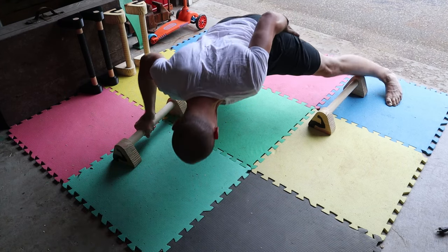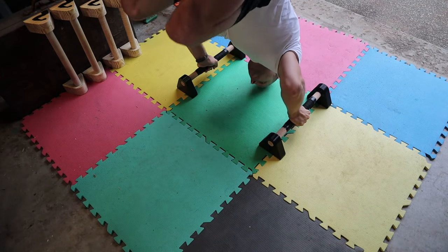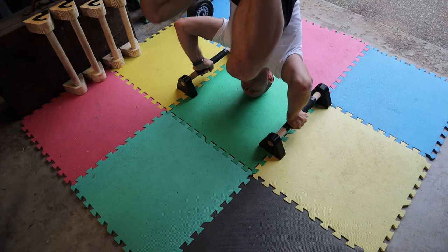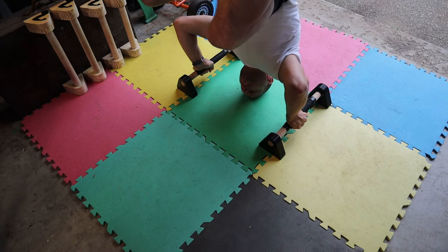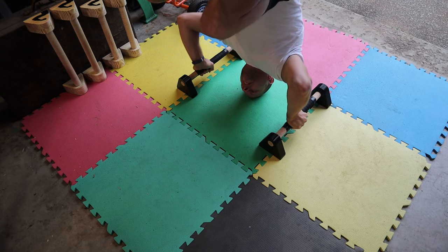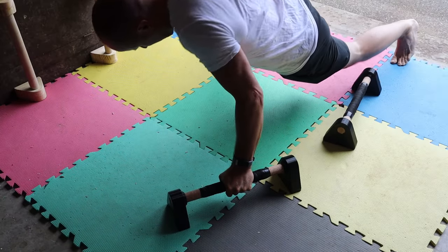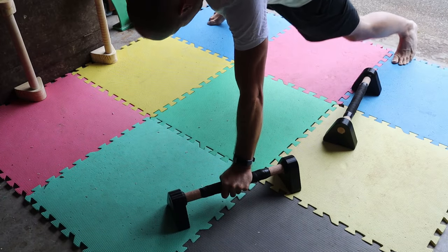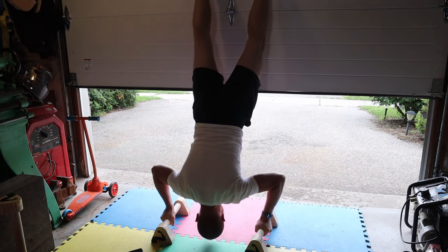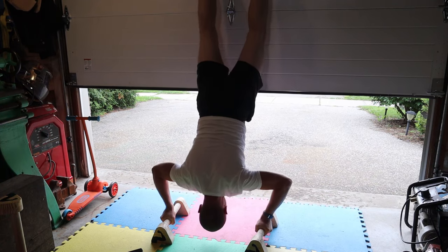And now for your entertainment, watch me attempt a handstand push-up for the very first time. I hope you enjoyed the video — if you did, make sure you subscribe and check out my Patreon link in the description if you'd like to support the channel. Let me know what you think about these push-up bars and if you have any better ideas for assembly, I'd like to hear from you. Take care everybody, we'll see you on the next one.